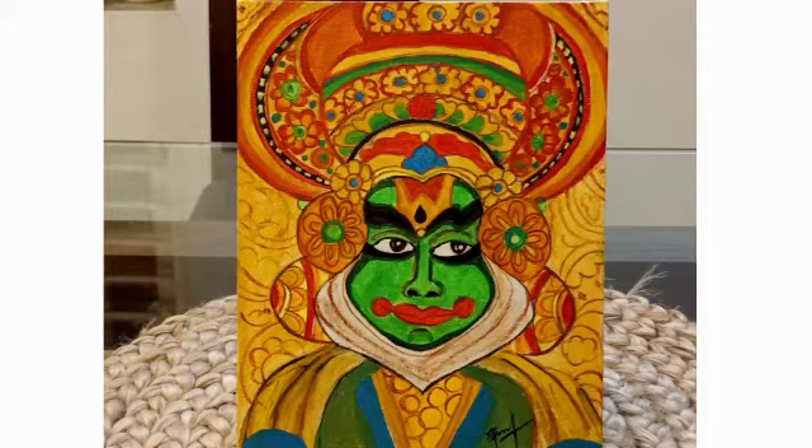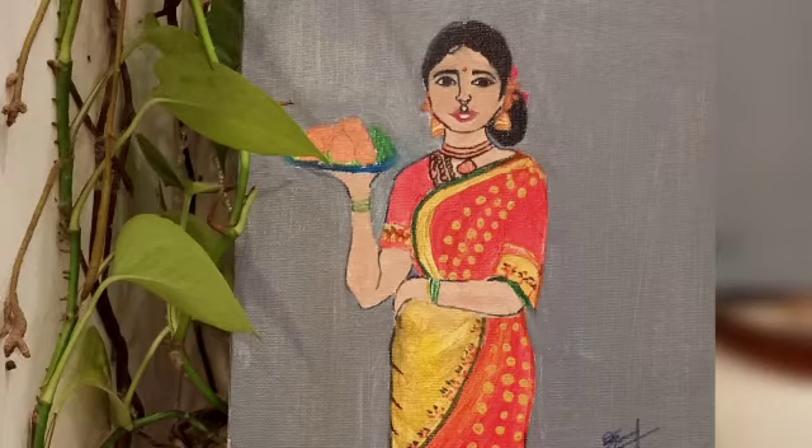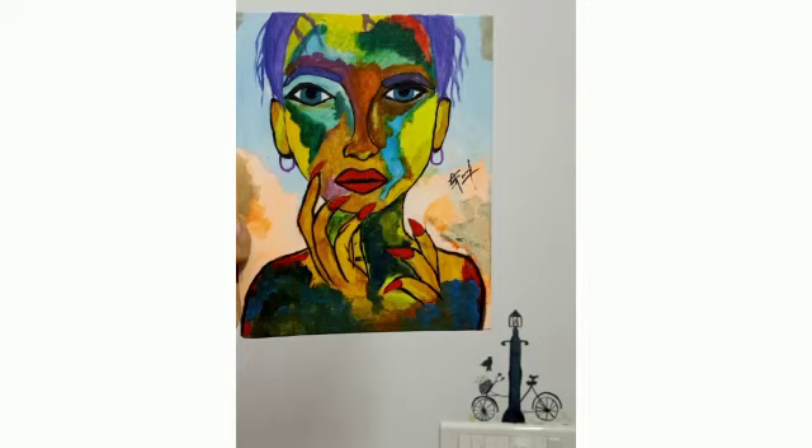This is a scenery painting that I done with acrylic paints. This one is a traditional Kathakali painting which I done with acrylic. This painting inspired me a lot, so I recreated these ones.